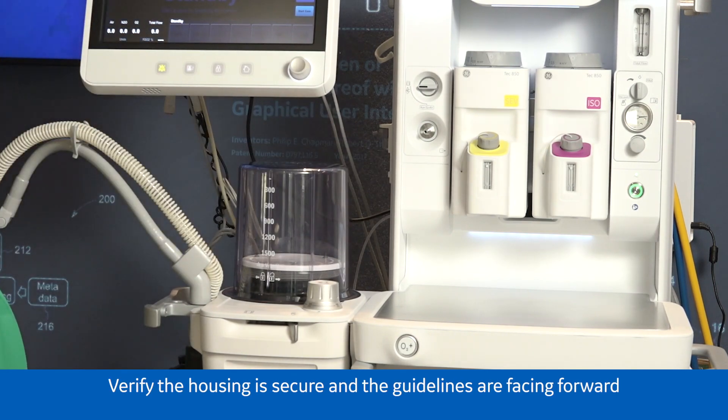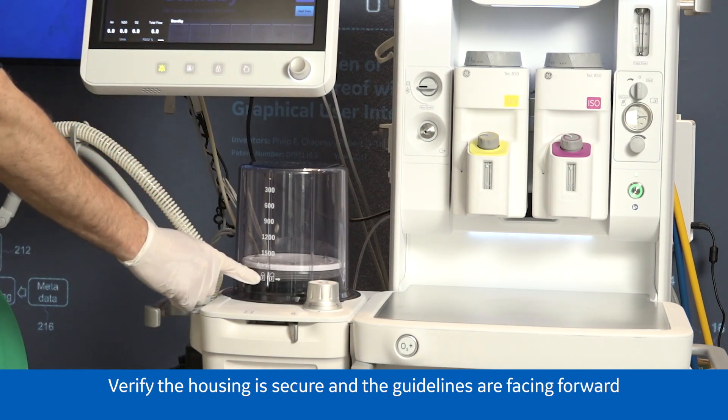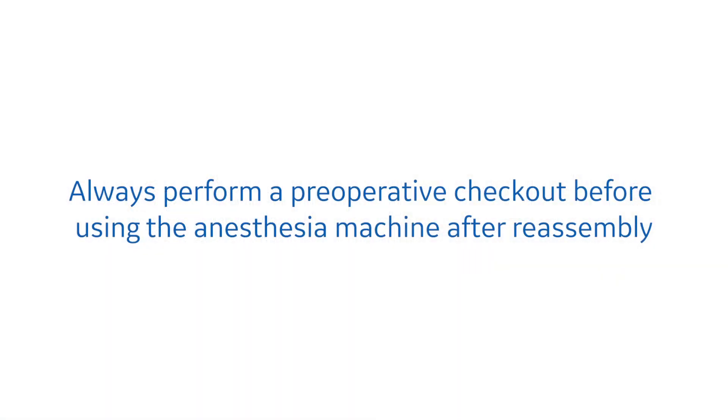Verify the housing is secure and the guidelines are facing forward. Always perform a perioperative checkout before using the anesthesia machine after reassembly.